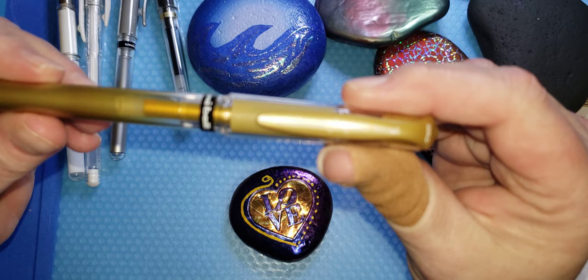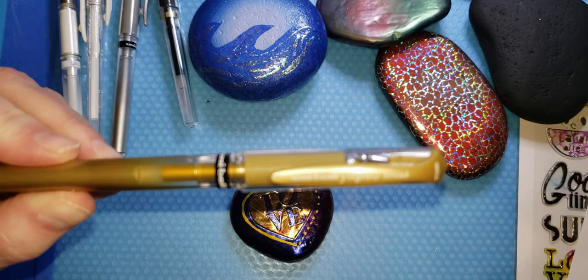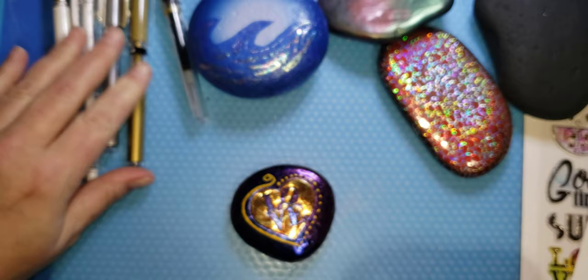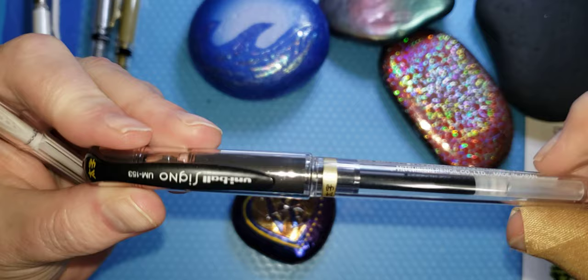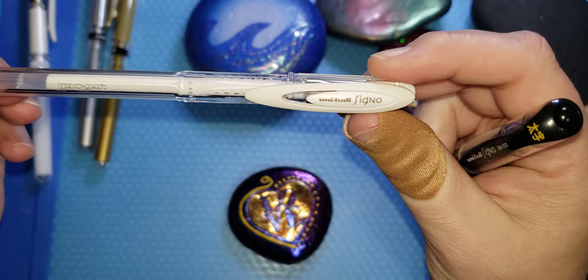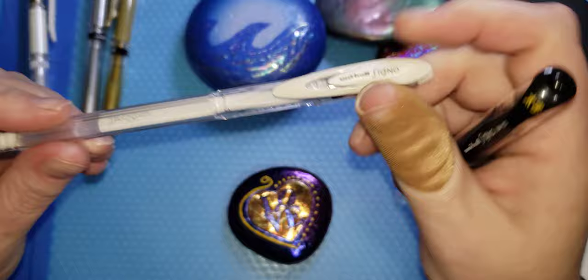It's a Uniball Signo broad pen. That silver, gold, and white came in a pack from Walmart. Then I got a black pack — Signo 153 — from Amazon. I also got these Signo Uniball Angelic Color series. These are good pens.